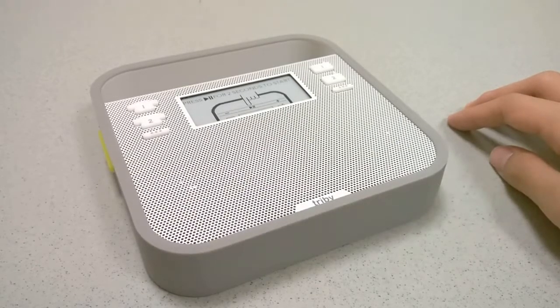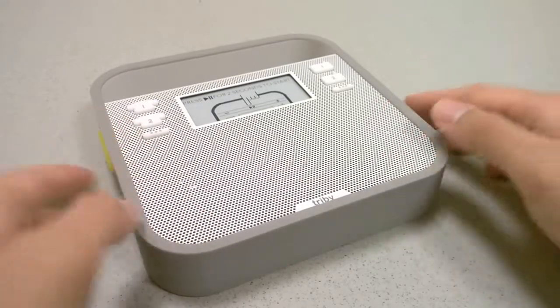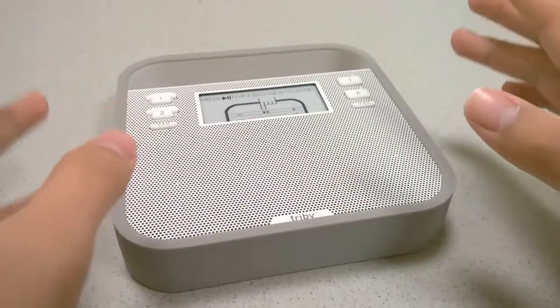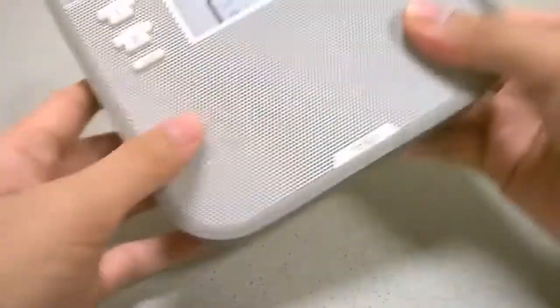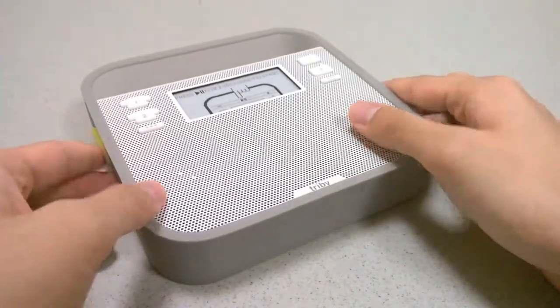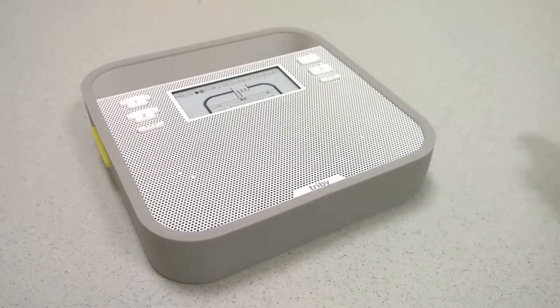As far as bass, there's a little bit of thump, and the lower frequencies could be a bit punchier. The drivers are a bit limited by the size, since this is also magnetic. The back features two very strong earth magnets, allowing you to attach it onto a refrigerator or magnetic surface so that when it's in the kitchen, it can be displayed more prominently.